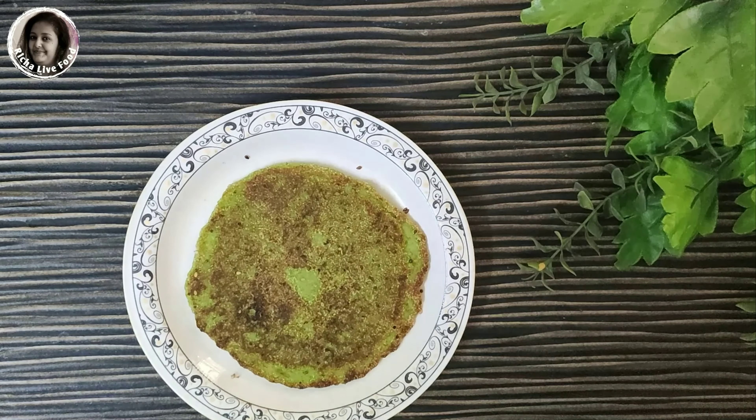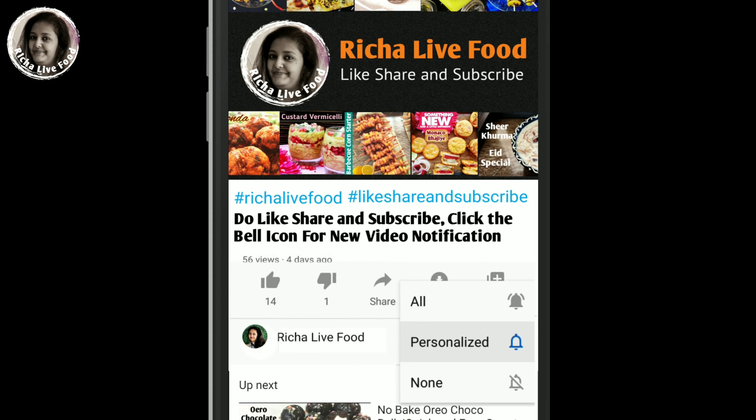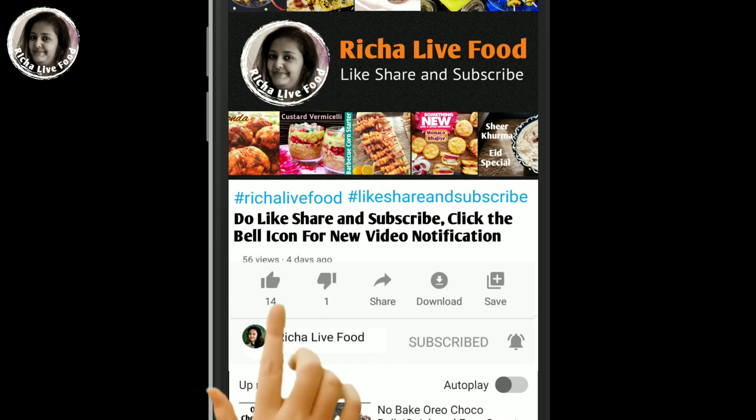My green pizza is ready. If you like this video, please subscribe to my channel, click the bell icon, like the video, and share it.